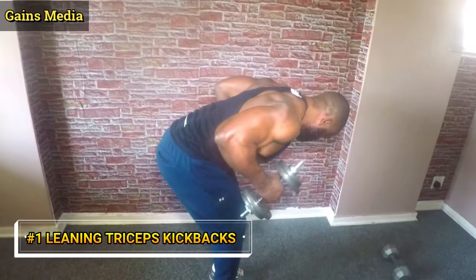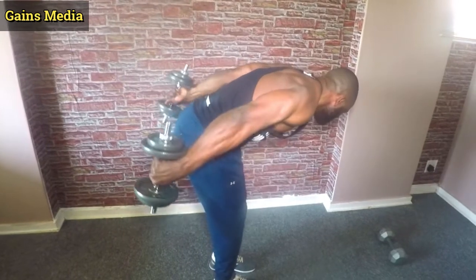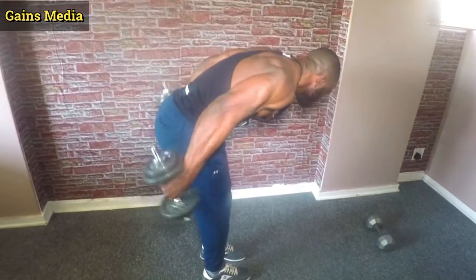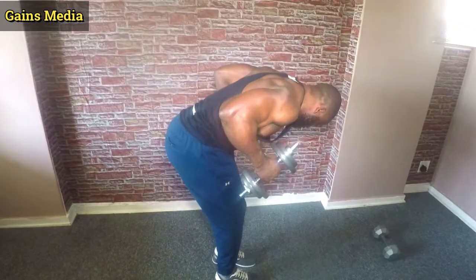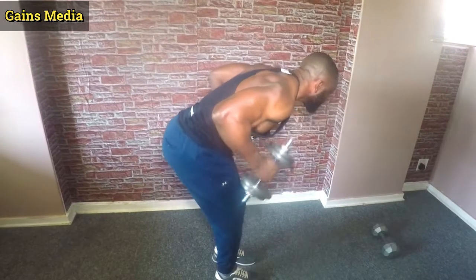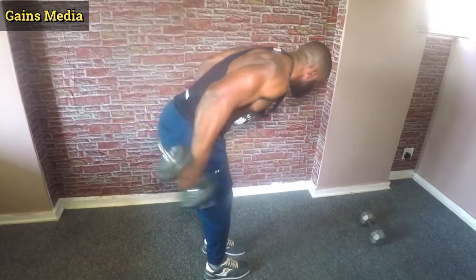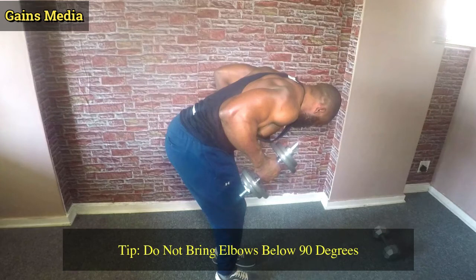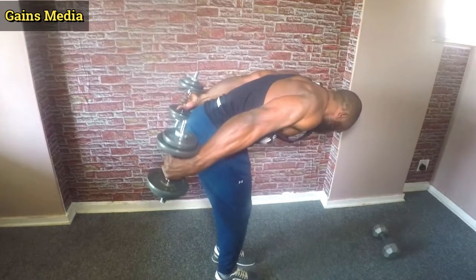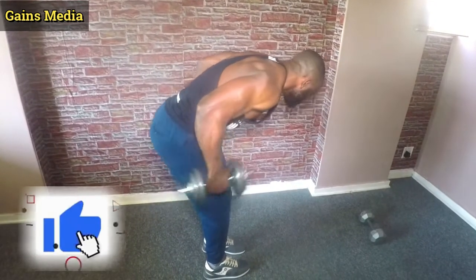Let's carry on with the first exercise which I call the leaning tricep kickback — dumbbell leaning tricep kickback. Here you wanna bend your body so that it forms almost 90 degrees. Drive the elbows up to get a tight squeeze and kick straight back. The focus is not to bring your elbows below 90 degrees, because if you do so you will be creating momentum and not getting that peak contraction. You can do this exercise 8 to 12 reps, depending on the weight of your dumbbell.